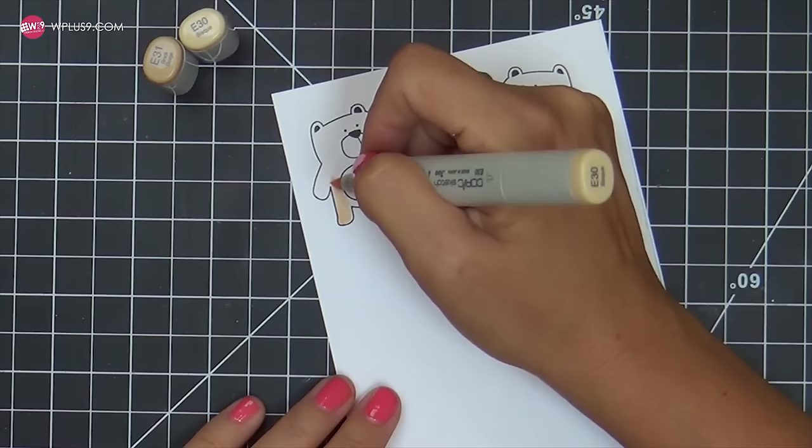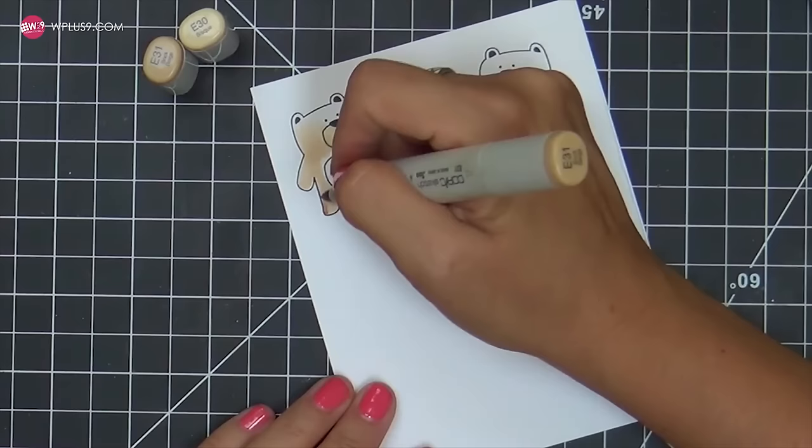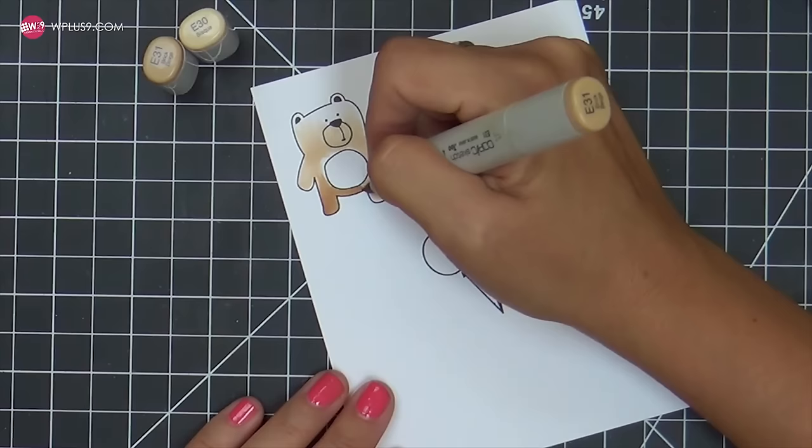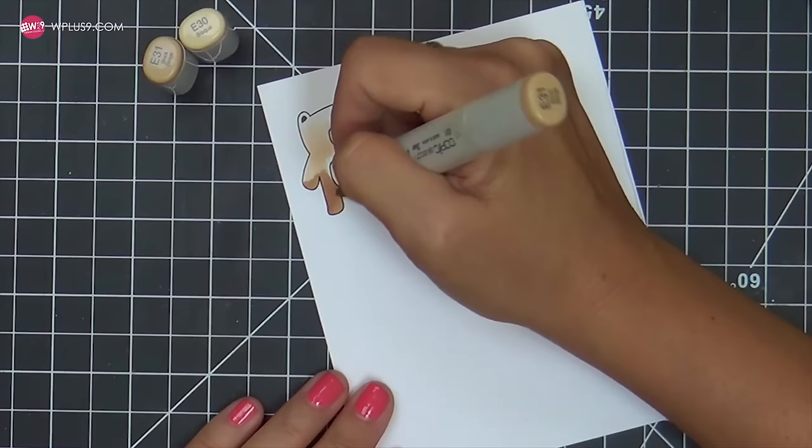We're going to Copic color these. Now listen, I'm an animal lover — I always have been and always will be. I love all kinds of animals, not just dogs or cats. I really love monkeys, but I love all. And these bears are killing me right now because they're so adorable. And if that wasn't enough to tickle your fancy, there are balloons in this stamp set.